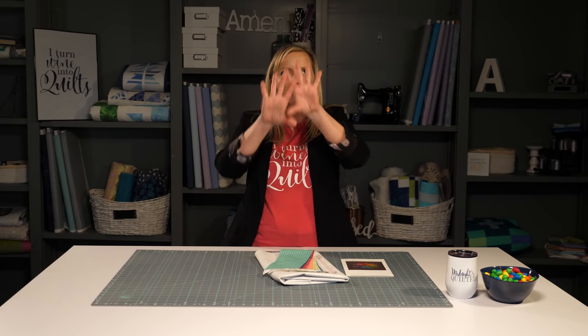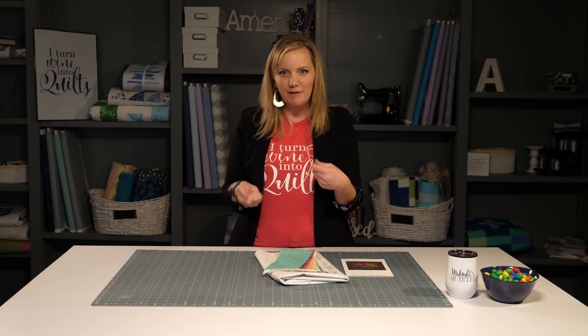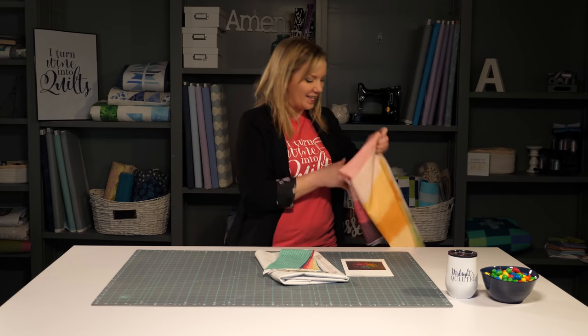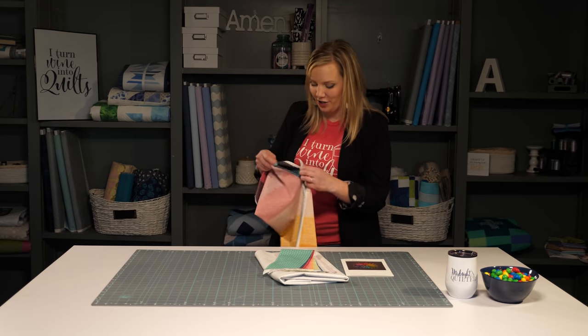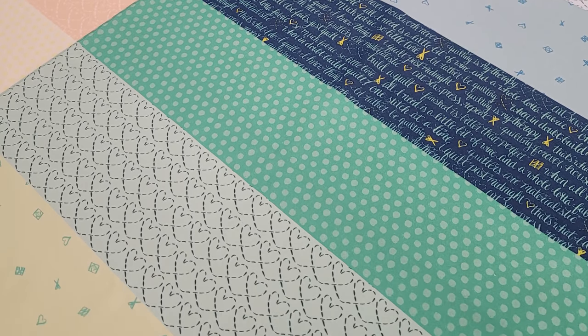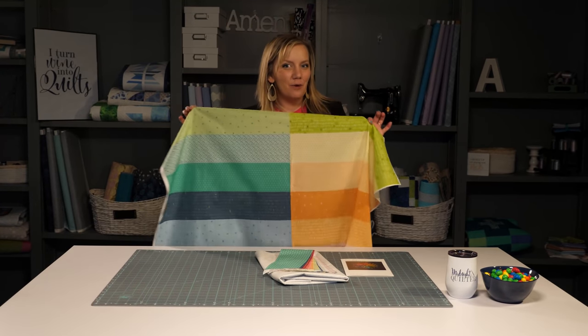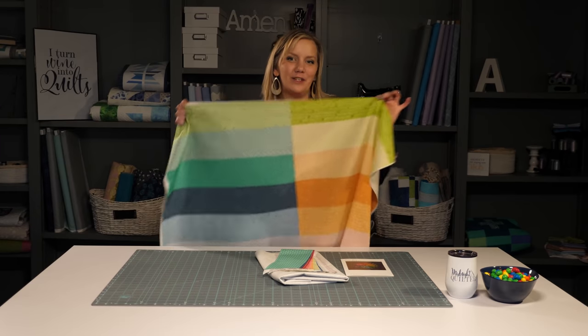This quilt uses 20 different fabrics to create that beautiful rainbow color wheel. You could go ahead and pull out 20 of your favorite prints, or I could do it for you. I went ahead and designed a panel just for this project featuring a strip of each of my prints in my Inked Rainbow fabric collection. This allows you to have all the prints that you need in one piece of fabric. To find out more information about it, just click the link in the description box below.